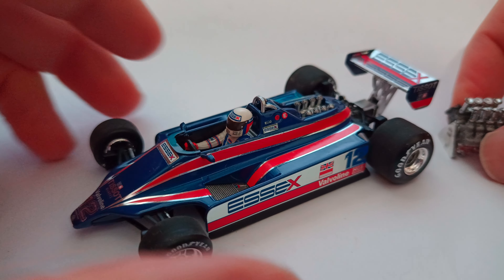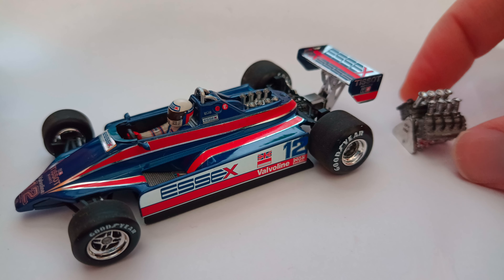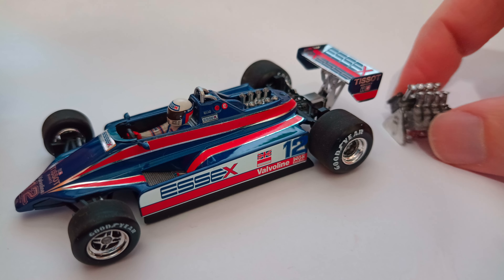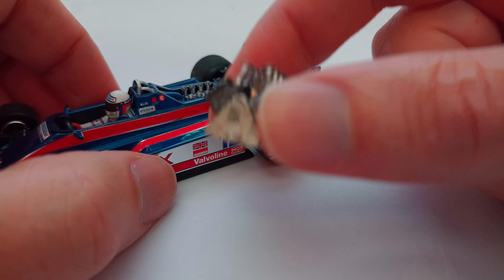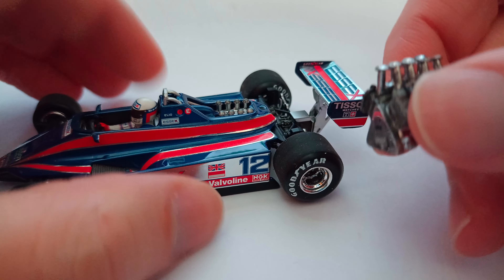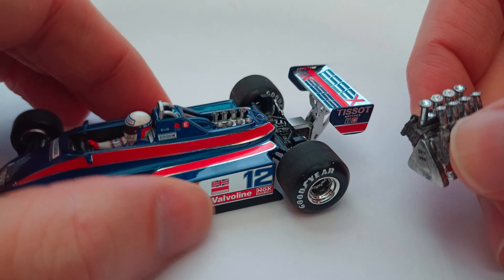I've got a Cosworth DFV here in 1/43 scale. This one came with a Spark models Honda TN Acti van in Lotus Essex livery — a little pickup truck. It says DFV right there. You can see the trumpets — on the Mini Champs model the trumpets appear to have wire mesh over them, which makes sense.